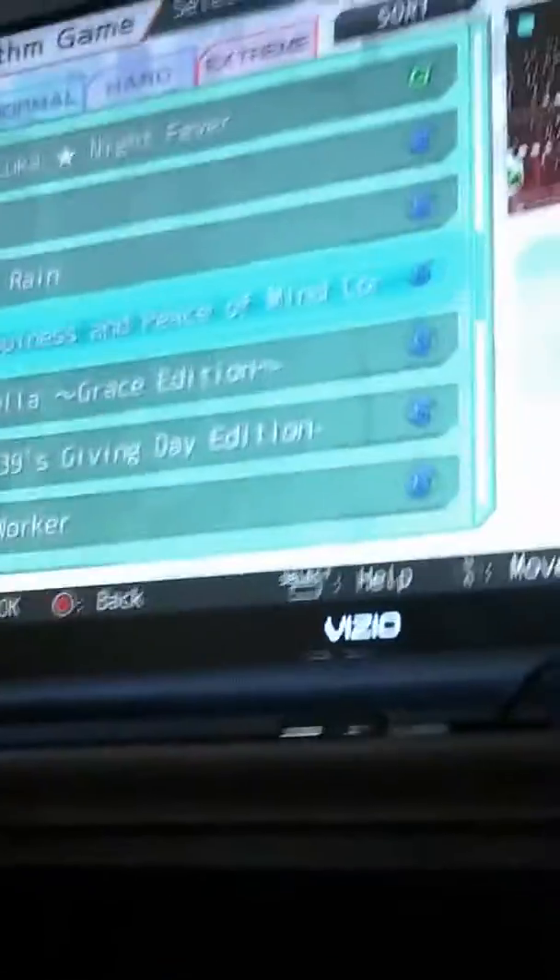Guys, I just want to make a quick video on how my setup of Hatsune Miku is. Well, here we go. So basically, I just have it like this, and I put it on like this, and it kind of backs it up a bit.